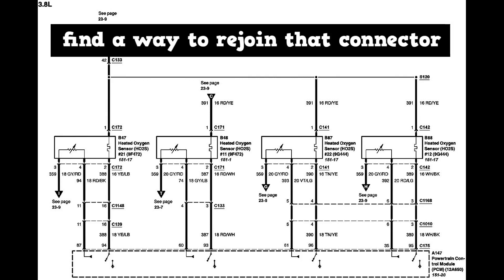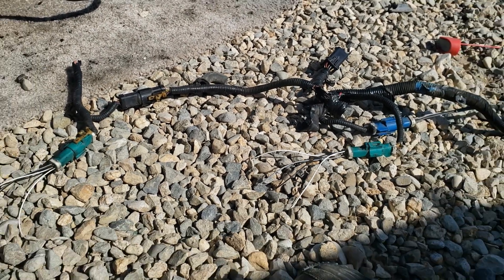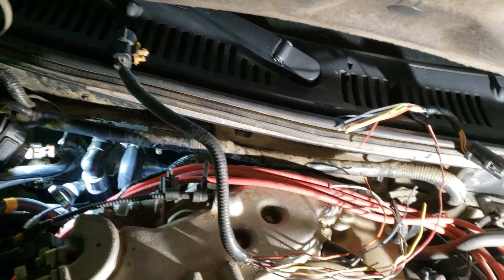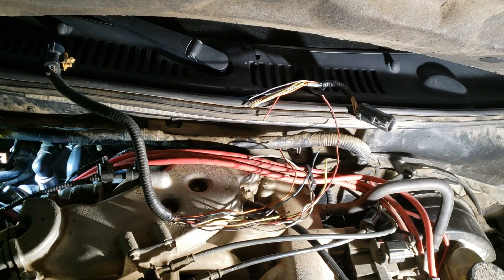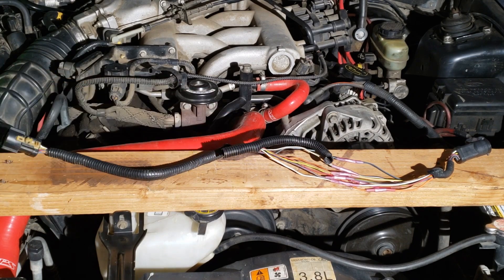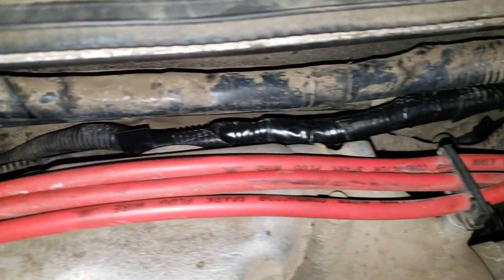The fix is simple — just find a way to rejoin that connector. To do that, I'm going to fabricate an extension harness with appropriate connectors. Step one was to cut out the same harness from a junkyard Mustang. Step two was to measure how much wire to cut. Step three was to splice the new extension harness — it just needs some conduit. Here's the finished product: the broken connector plugs into this used connector, runs atop the engine, and plugs into the other broken connector. This extension harness worked beautifully.